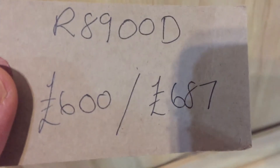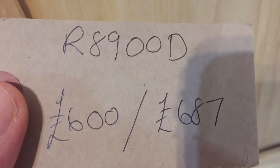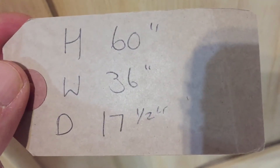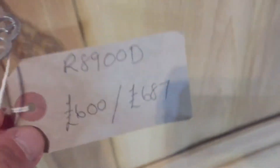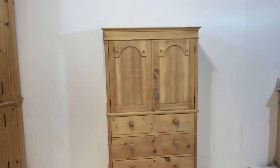The code number is R8900D. The price is £600 as it is, or £687 if you'd like us to wax it for you. The height is 60 inches, the width at the widest point is 36 inches, and the depth at the deepest point is 17 and a half inches. This is Victorian and it's in nice condition.